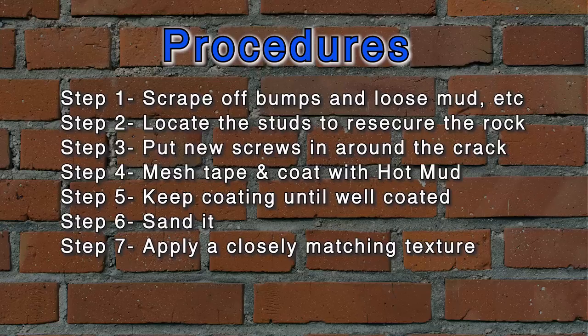You can see several examples here and the technique pretty much applies to everything. First thing we've got to do is scrape the surface down, knock off any bumps in that, find some studs to re-secure things, and put some new screws in, get it solid, mesh tape it, hot mud it, coat it, sand it, and then re-texture it. So let's get started on that.